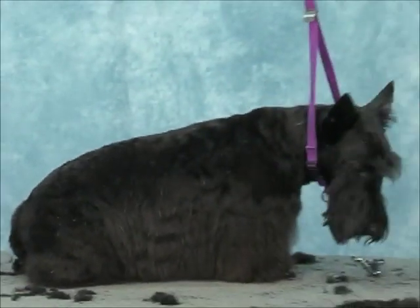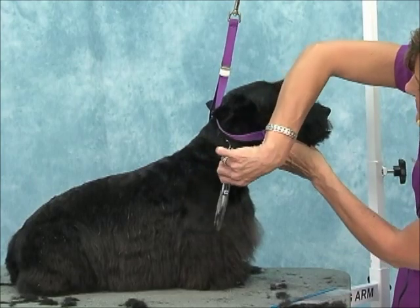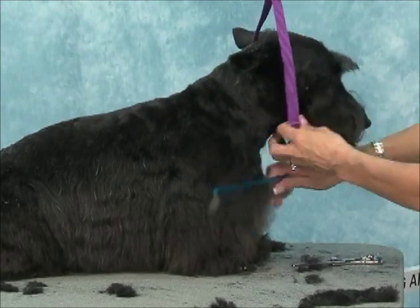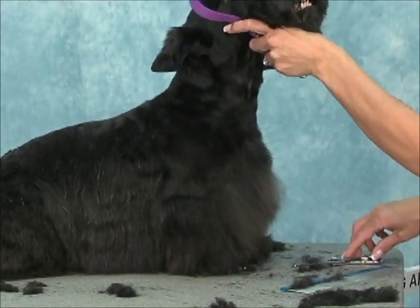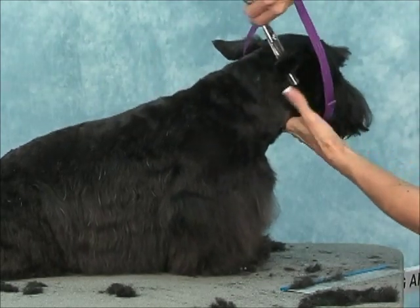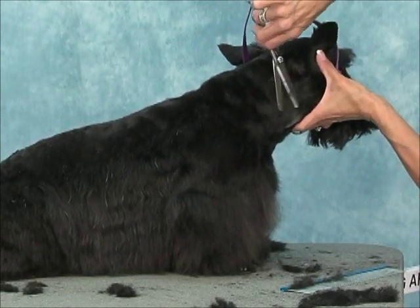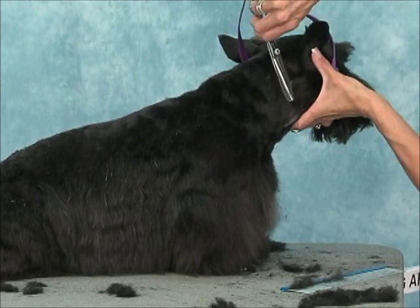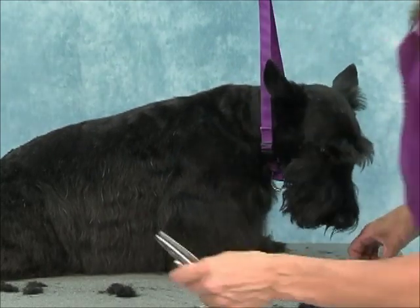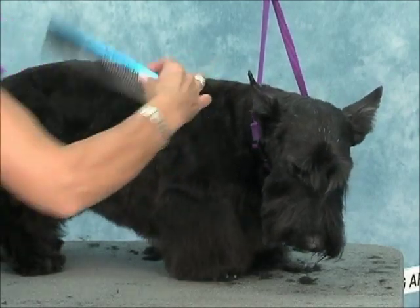Just tidy up your shoulder line. And this line behind the ear — you could blend it all. We're going to pick up the skirt just a little bit.